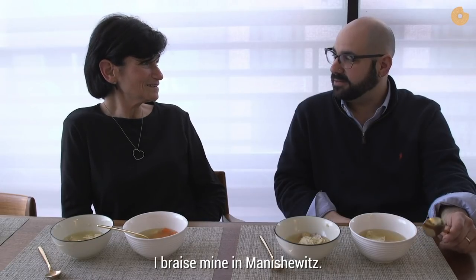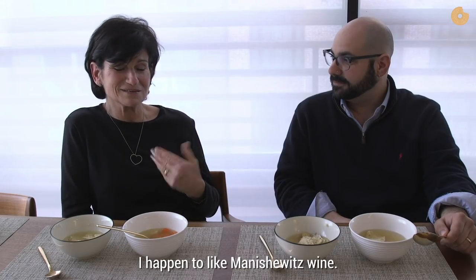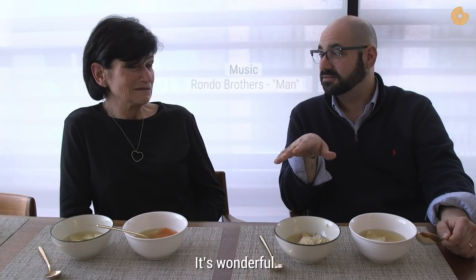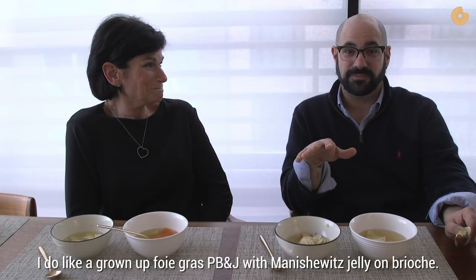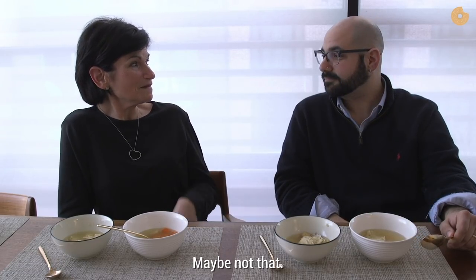I braised mine in Manischewitz. It turns out Manischewitz actually is good for something. I happen to like a bunch of these wines. You know what's really cool? If you add gelatin to it, you can make Manischewitz jelly. It's wonderful. I do a grown-up foie gras PB&J with Manischewitz jelly on brioche — it's awesome. I think I would like a lot of your things. Maybe not that.